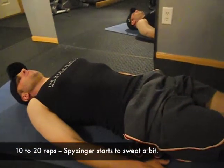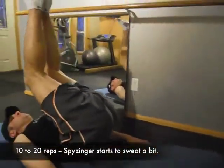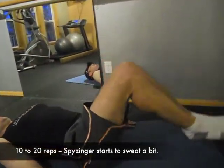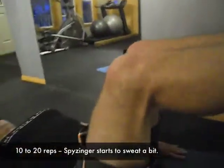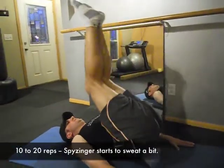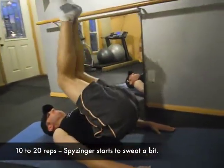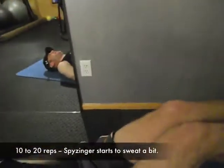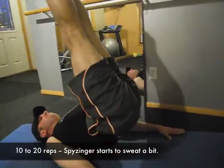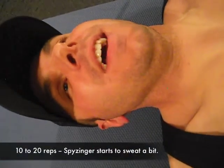Still working on spinal flexion but now focusing on the lower abdominals. Speisinger lifts his legs up toward the ceiling, keeping knees and feet together the whole time. Big inhale, then exhale to raise the hips up, trying not to let the feet drop. Ten repetitions — he finds it a little more difficult than the roll-ups, but manages through the full set.